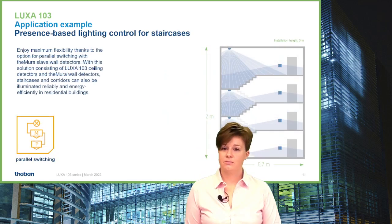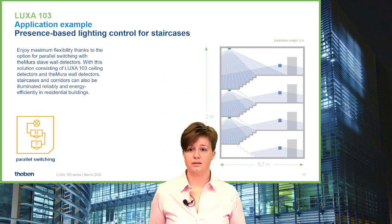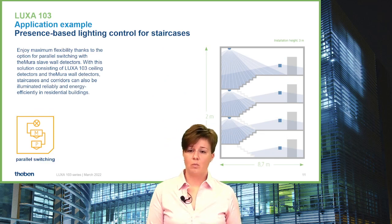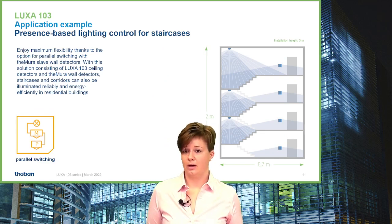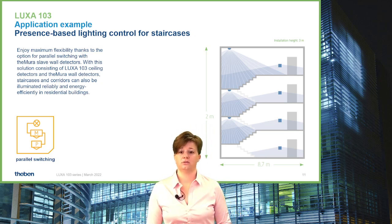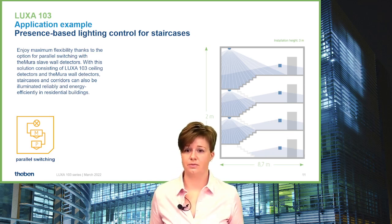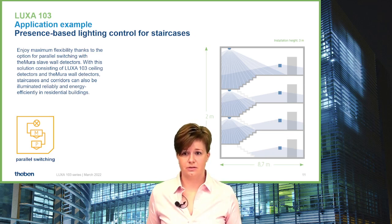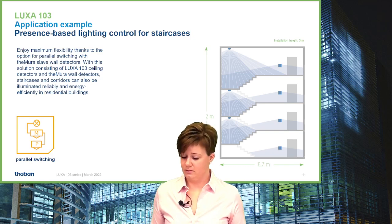LUXA 103 is not only connectable to other devices within the same series — we can also combine wall detectors and ceiling detectors with our Temura. LUXA 103 is able to be connected to Temura Slave, which helps for applications in residential buildings where it's necessary to cover different regions in floors and staircases.